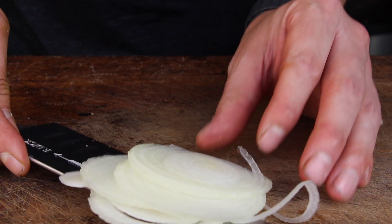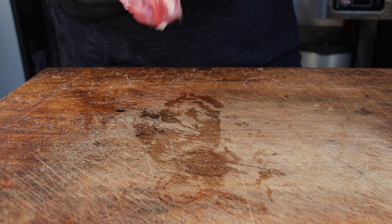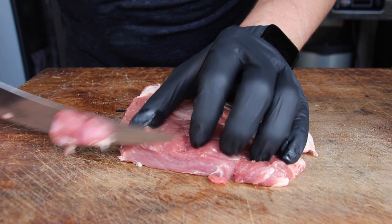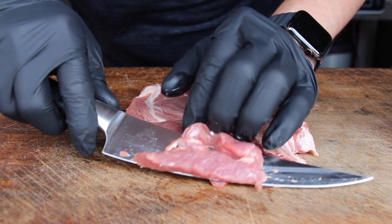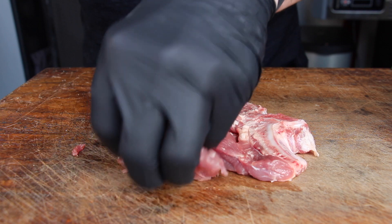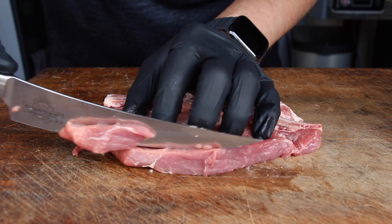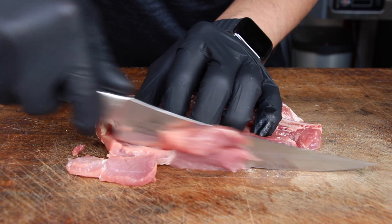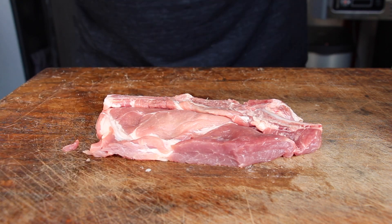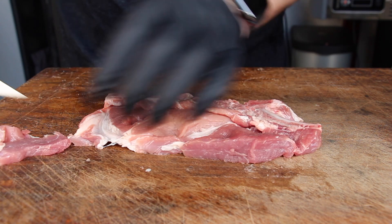The next thing you will need is a pork chop — this one has a bone. Take a sharp knife and cut it into slices. You might have seen several of my big camp oven dutch oven layered meat videos. The idea is to have a cast iron pot and build it up layer by layer — onions, meat, and different ingredients.